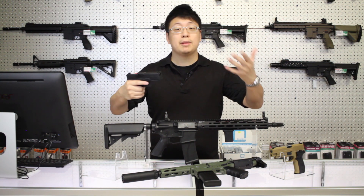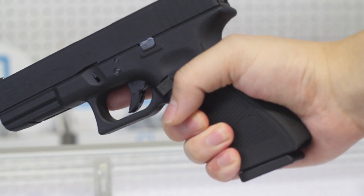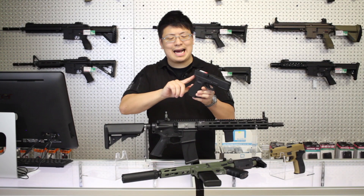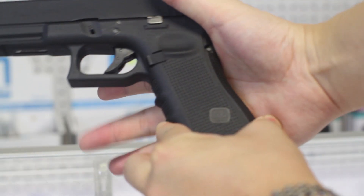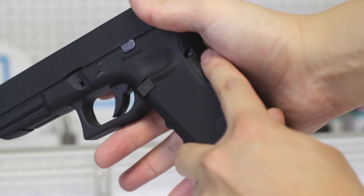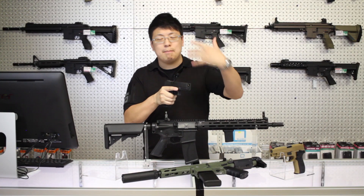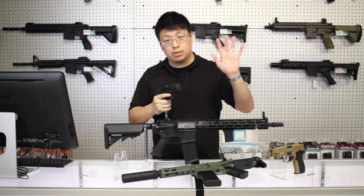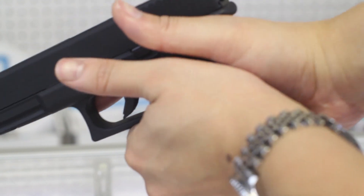The first step is to simply pick up and grip your gun. Carefully examine exactly how you're holding it and see if there's room for improvement. For pistols, try to get a nice high-tang grip up against the beaver tail and the webbing of your thumb, and push your middle finger all the way until it hits the trigger guard. These two landmarks can act as reference points, and once you can feel them out with your fingers, you can build a mental map of the rest of the gun.